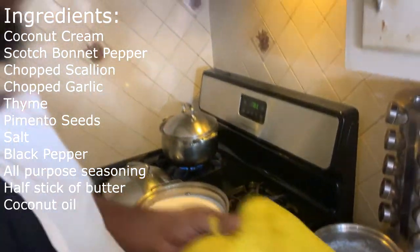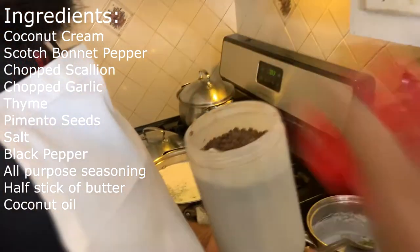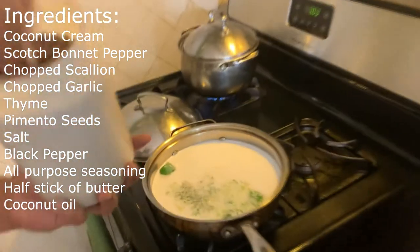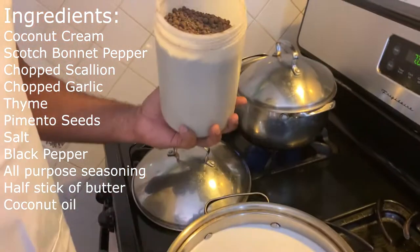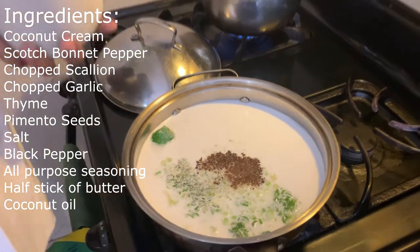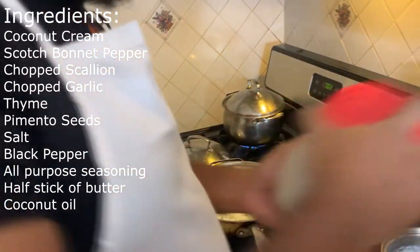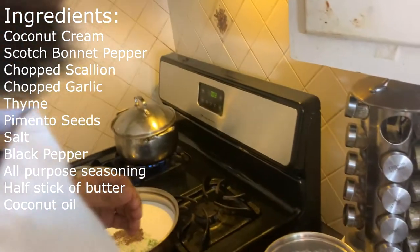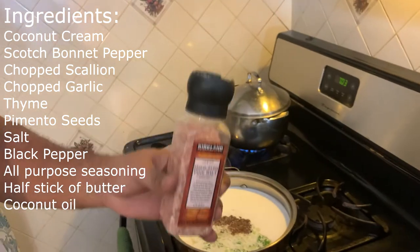The next step is I'm gonna be adding a little pimento seed. Just think about making rice and beans — it's about a quarter teaspoon. Then I'll add just a little bit of salt. I have some pink Himalayan salt.